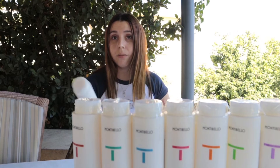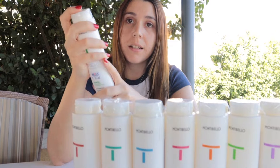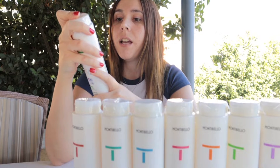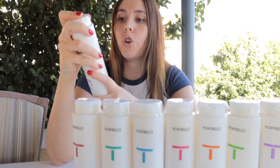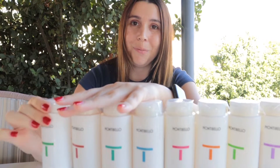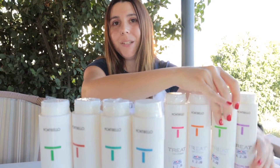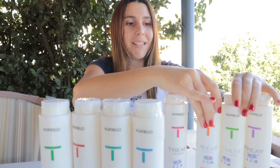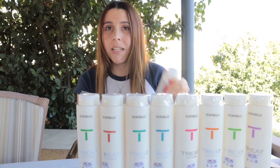After that we have our Dancing Volume shampoo — for people who need more volume in their life! It moisturizes the hair fibers and gives hair more body, volume, and shine. Let's put them all together in the collection — look how lovely they look!